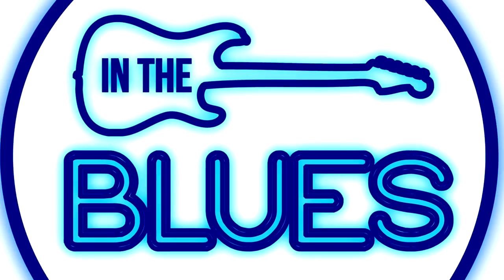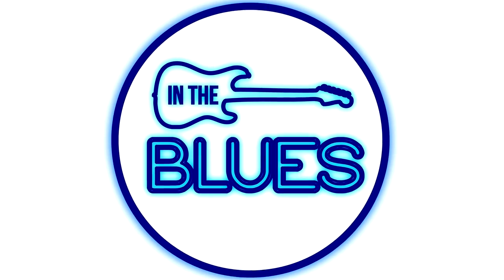All right, so over to the Mustang Monday series. I just want to have a quick chat about that. For those who don't know, I did a 20-part series of Mustang Monday videos which were basically presets you could download and use for yourself.